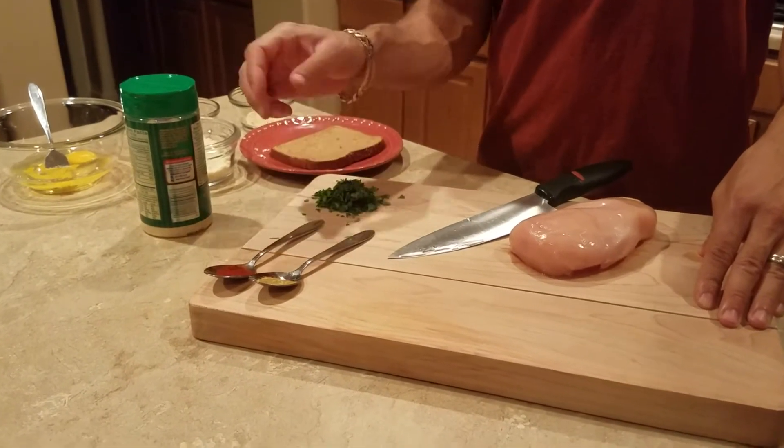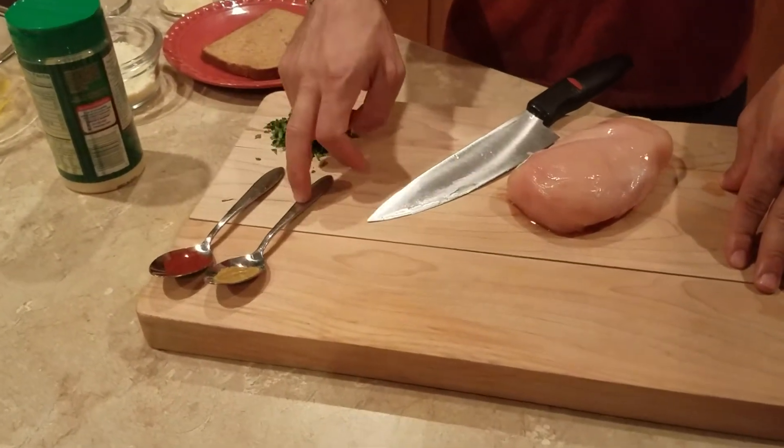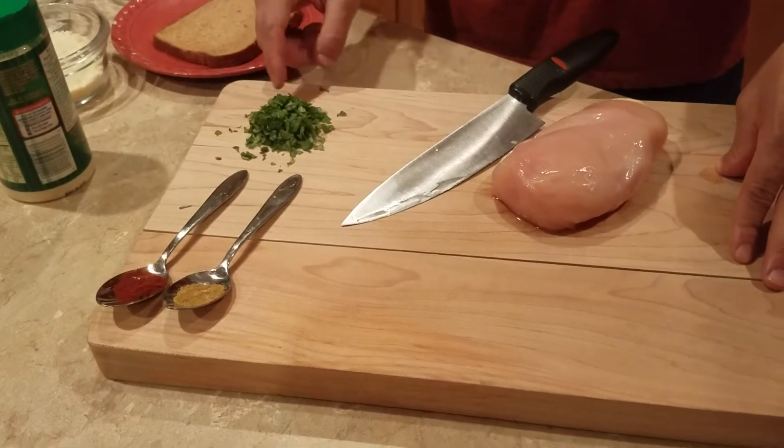A quarter teaspoon each of cumin and paprika, and a quarter cup of fresh cilantro.